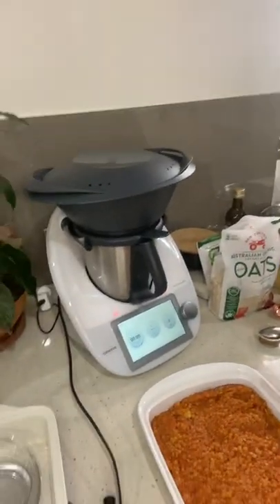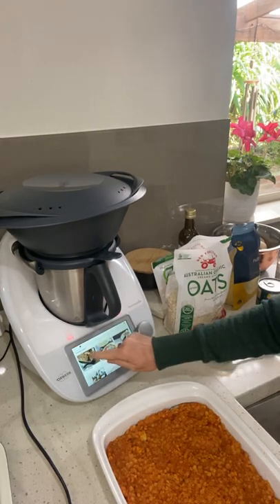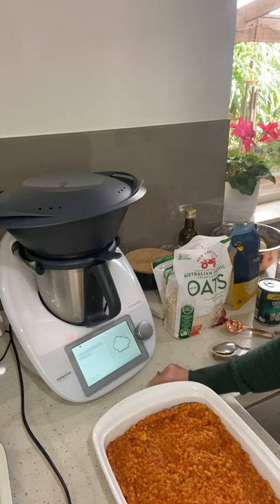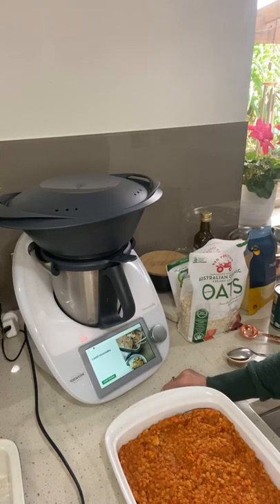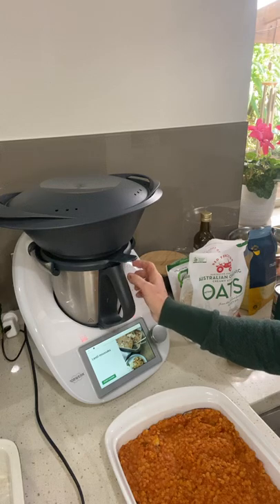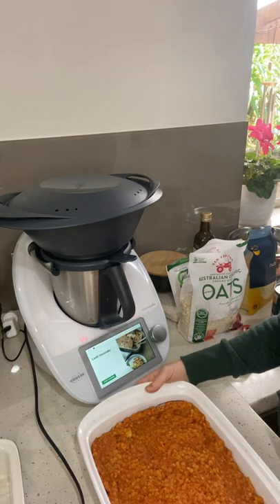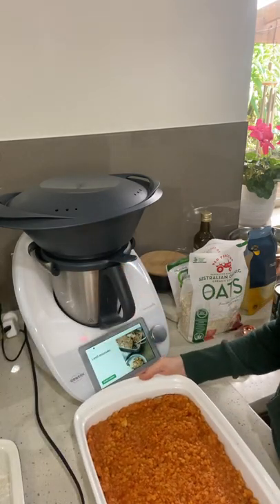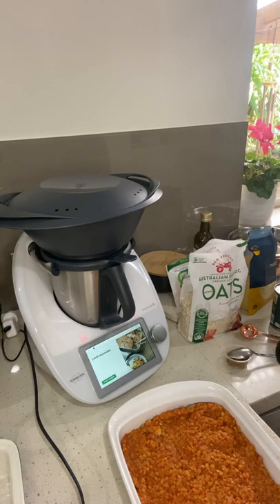The recipe I've selected uses red lentils - it's a Thermomix recipe called Lentil Moussaka. We make and prepare the tomato lentil filling in the bowl, and meanwhile we steam the eggplants on top. I've just done that and placed the eggplant in with the lentils on top, so now we get to the place where it's going to require a white sauce.